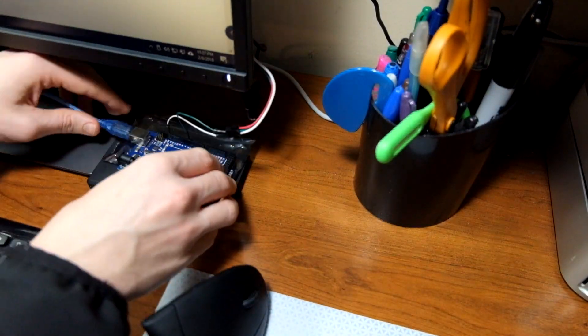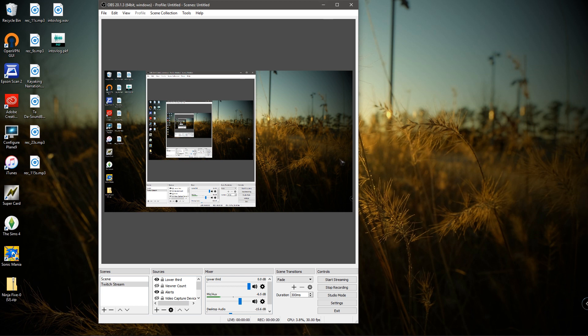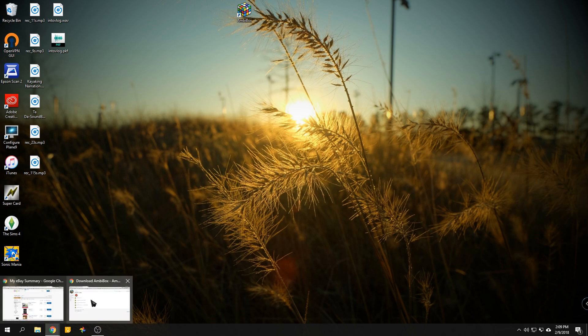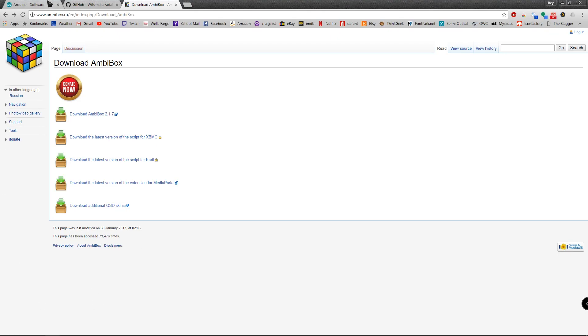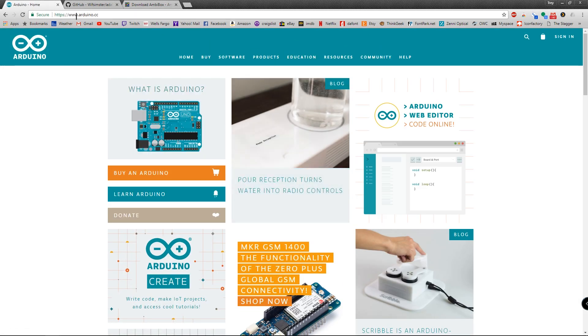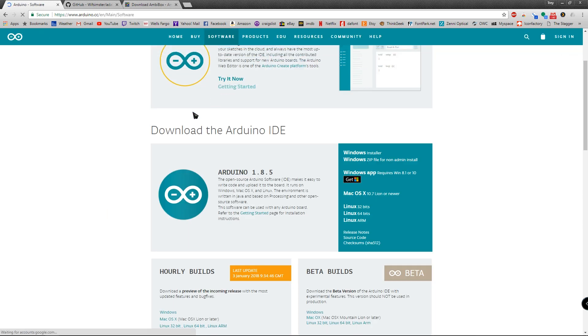Now we're going to get started on the software side. In this part I'll show you how to get the software you need to get your Arduino working with the LEDs. You need two programs and a code file. Go to arduino.cc, go to Software, scroll down and download the Arduino IDE — you can get it for Windows or Mac. I'm using Windows, so I'll download straight from the app store. You can choose the installer or zip file, whatever you prefer.